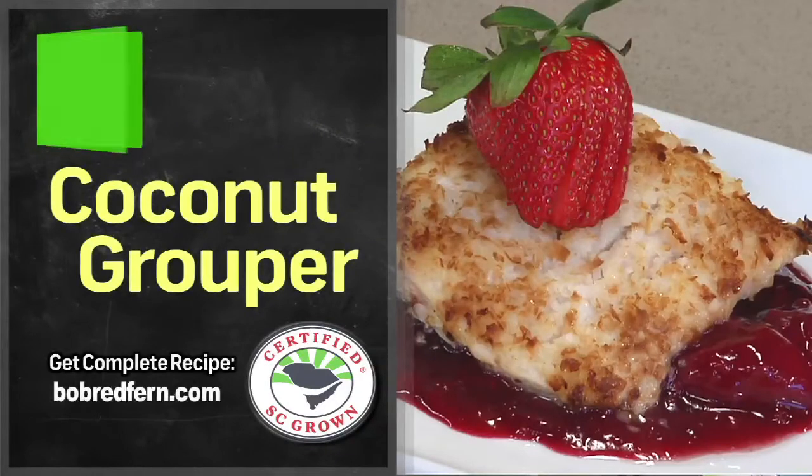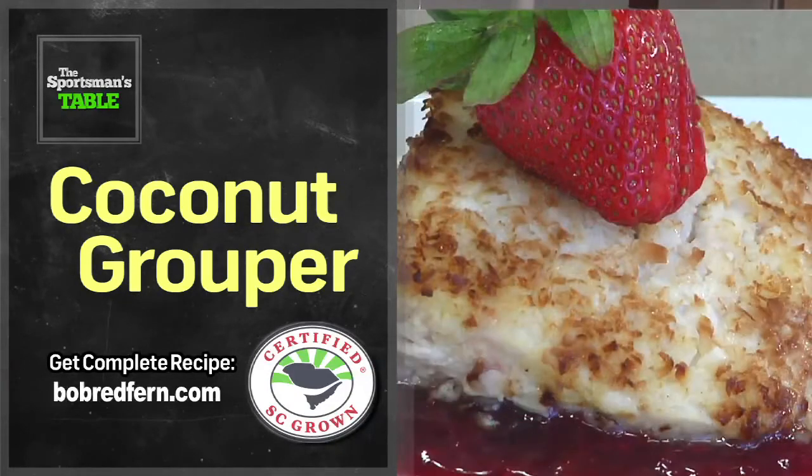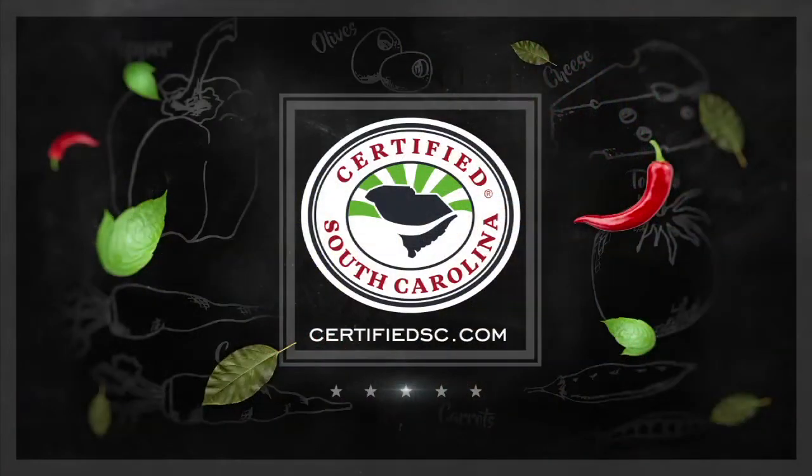Coconut mahi mahi — I would never have thought about it. Jake, thanks for being a guest on the show today, it's really awesome. Folks, check out the Parsons Table in Little River, South Carolina. It's Certified SC — log on to CertifiedSC.com and see what's fresh on the menu for yourself. We'll see you right back here again next week on another great recipe on the Sportsman's Table. To find out more about supporting local South Carolina farmers and their products, visit CertifiedSC.com. It's a matter of taste.